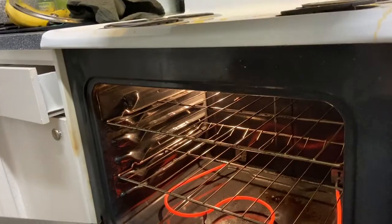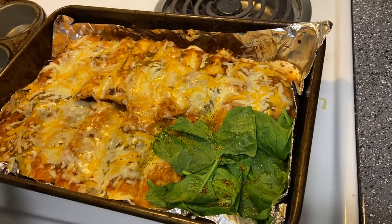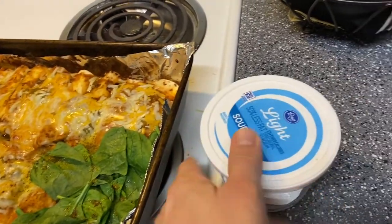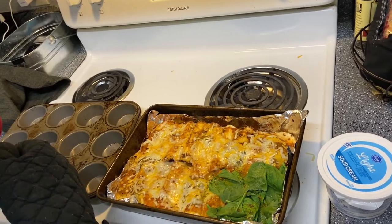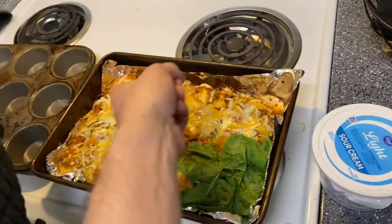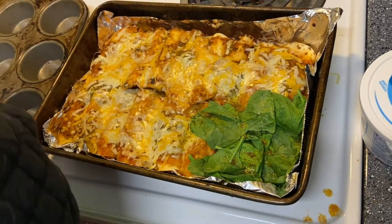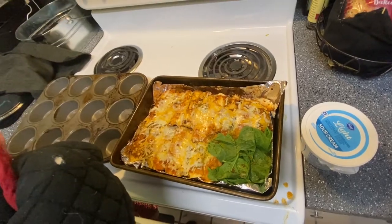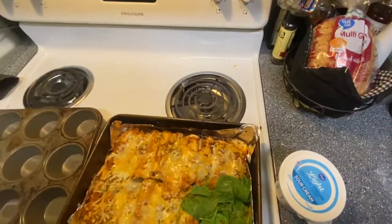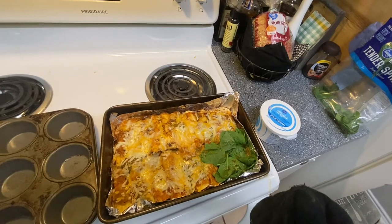They ran out of foil so they made do. She added spinach in the last two minutes. The sour cream goes on afterwards once it cools for three to four minutes. They baked it for 17 minutes total and have nine flour and six corn — fifteen baby enchiladas, made with 1.38 pounds of chicken, about 21 ounces total, roughly an ounce and a quarter each.